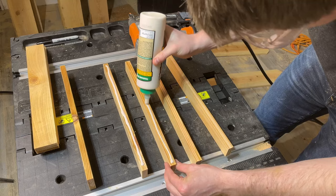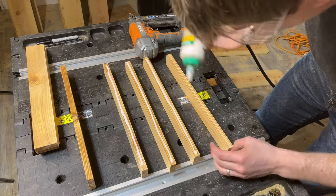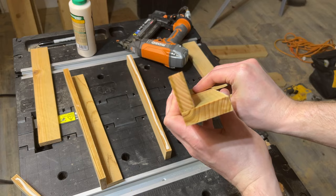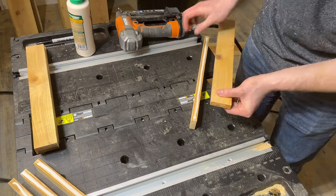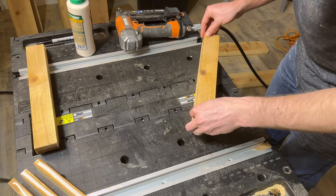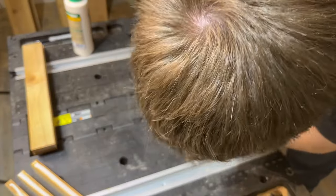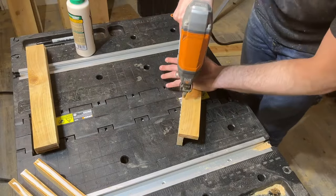I like to start by building the corners of these planters. This requires one 2-inch wide leg and one 1.5-inch wide leg. Arrange them so they look like this. I'll add a bit of glue, line them up flush on the edge and bottom, then use 1-inch brad nails to hold them in place. Repeat this step for the other three corners. Once you have all four corners put together, we'll build the panels. I'm securing these with wood glue and 1-inch brad nails.